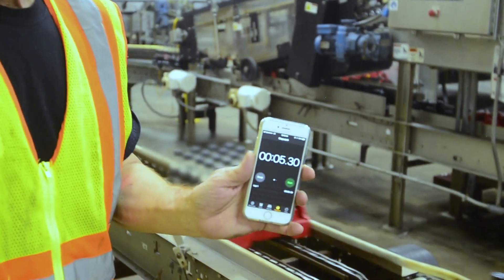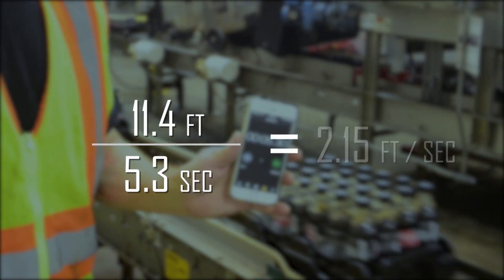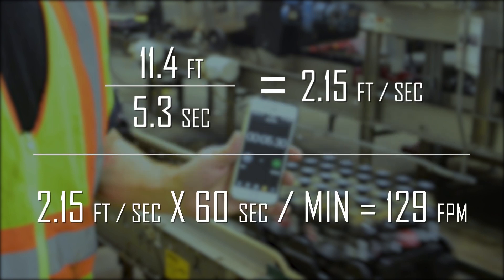Therefore, the conveyor speed is 11.4 feet divided by 5.3 seconds, which calculates out to 2.15 feet per second, or 129 feet per minute.